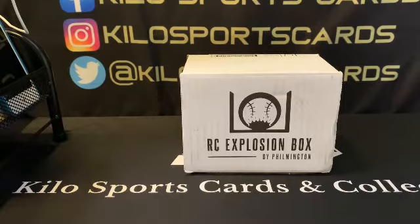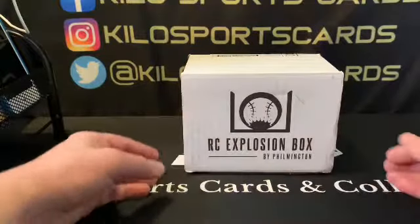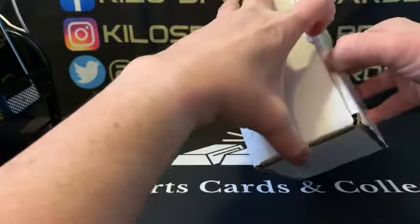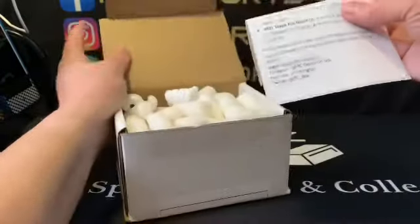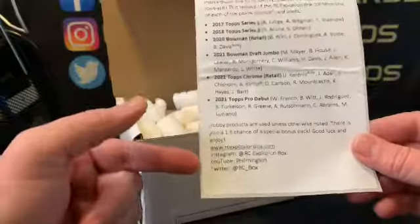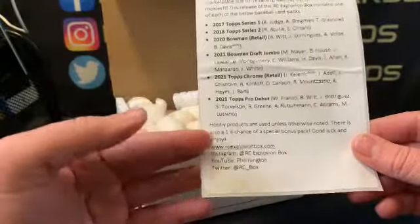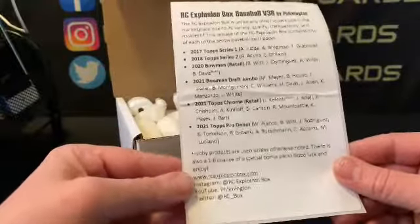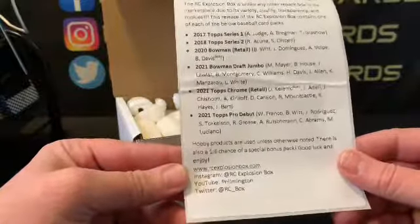Hey everybody, welcome back to Kilo Sports Cards box breaks. I have another opening for you tonight and it is the Rookie Card Explosion Box put out by Filmington. This is a really nice box — you can check him out on Instagram or his website too. It's really hard to get a subscription; you kind of have to wait until somebody cancels, and he'll post every month when he's got single orders available.